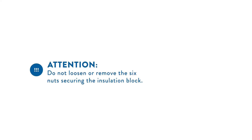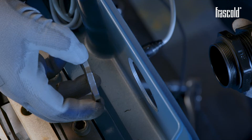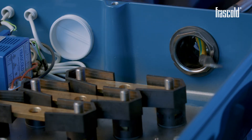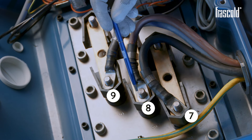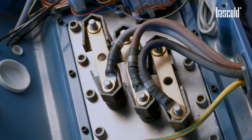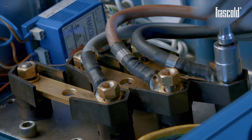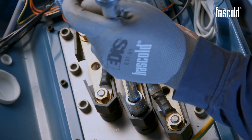Attention, do not loosen or remove the 6 nuts securing the insulation block. Open one of the caps on the junction box, position a special cable gland, and insert the shielded power cables. Connect the 3 power cables to pins 7, 8, and 9. Take the 6 12x24 washers and place them on each pin. Take the 6 M12 nuts, position them on each pin and tighten everything using a ratchet with a 19mm socket. Finish tightening with a torque wrench set to 30 Nm.